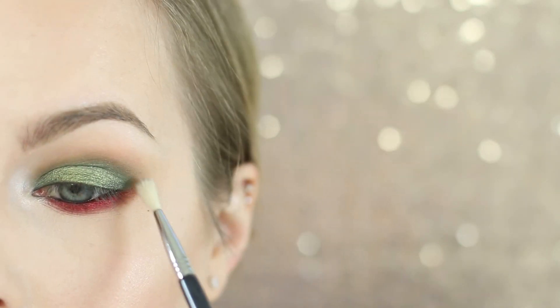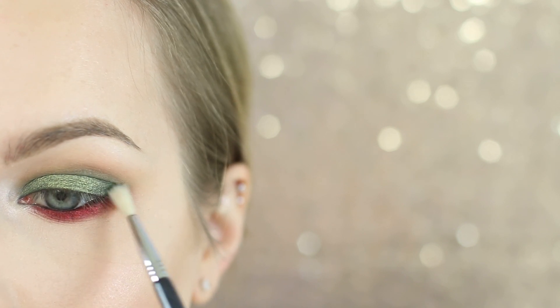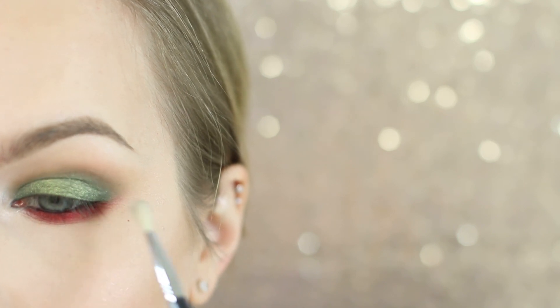I now want a little more depth, so I'm just taking Enchanted Forest by Makeup Geek on a Sigma E36 and adding a little bit to the outer V. I think that ties the look in a little bit better.